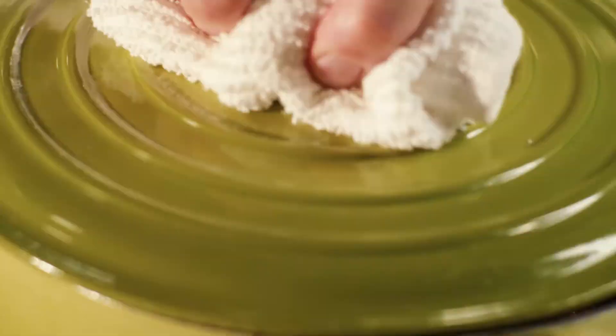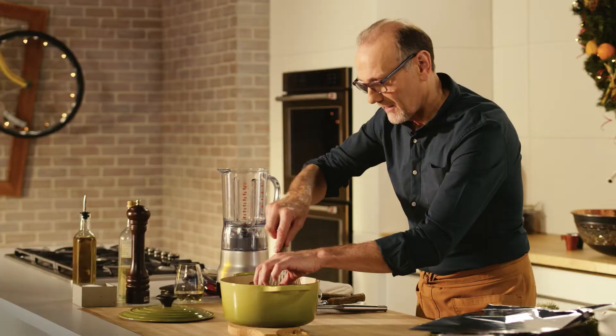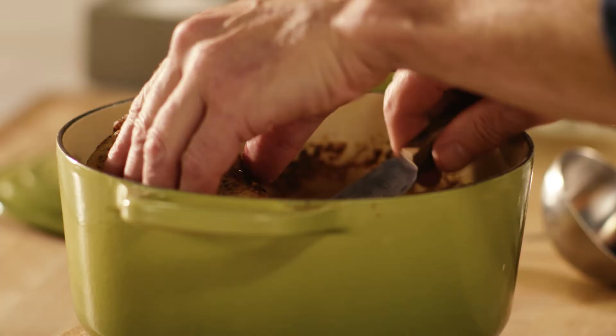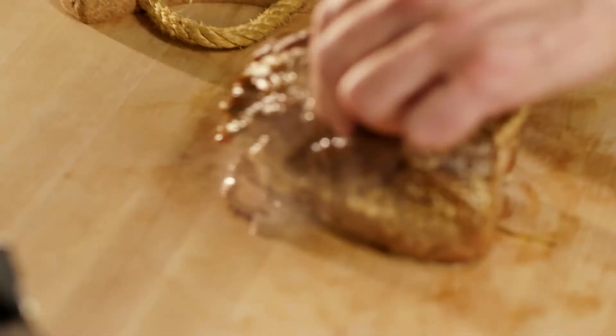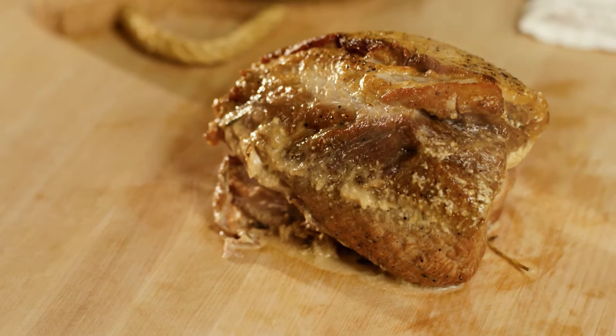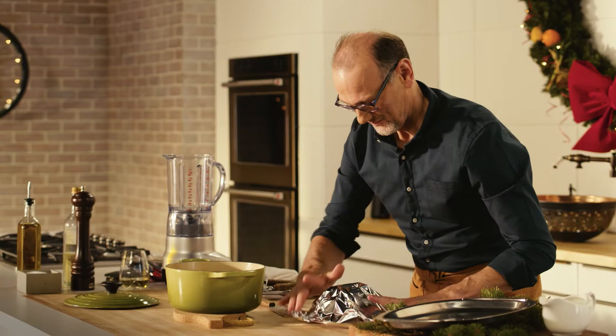This looks so good. Gently take the pork out of its milky bath. Let's let that relax under some tented foil whilst we get to the sauce.